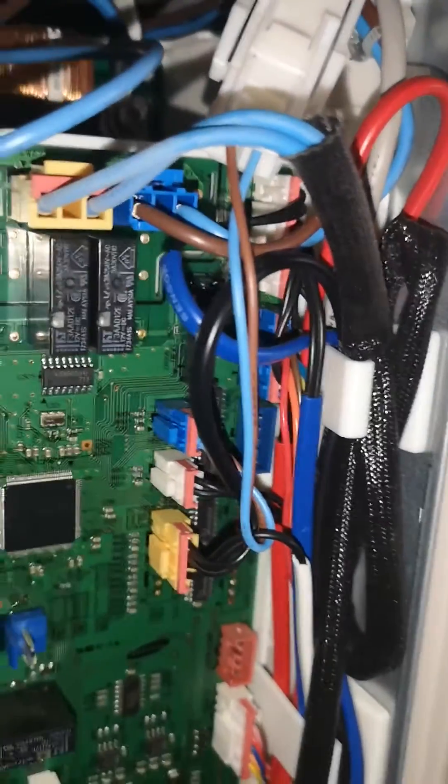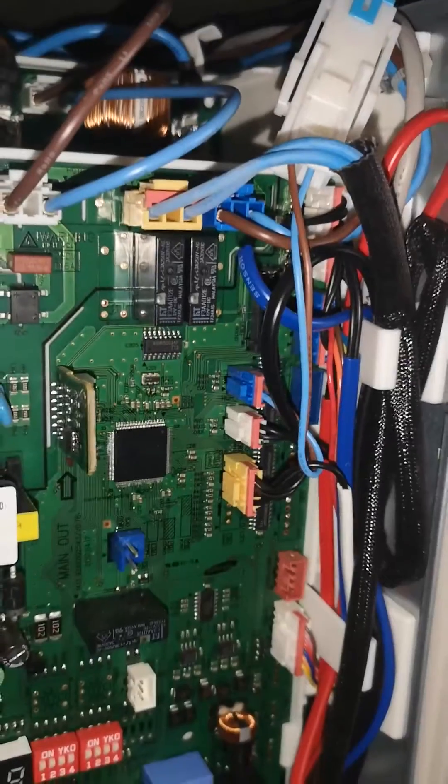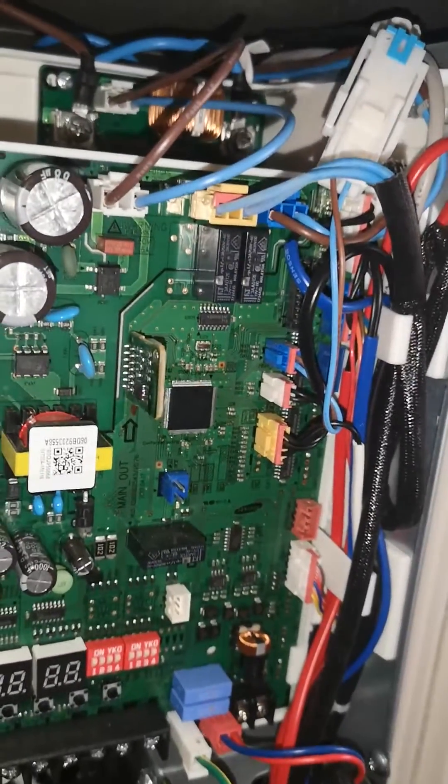The way to solve it is essentially to replace the PCB, plug everything back in again, and the unit will be fixed.